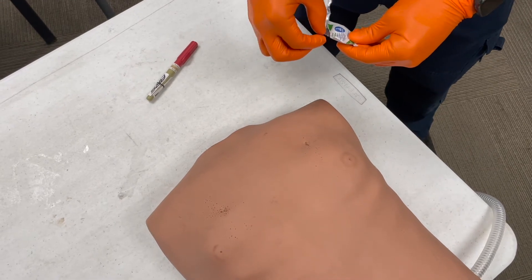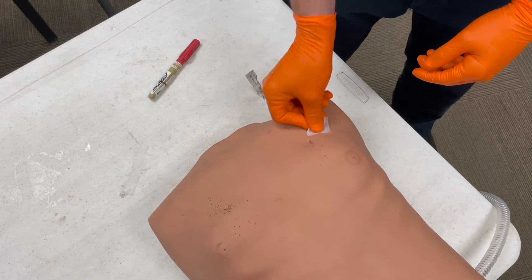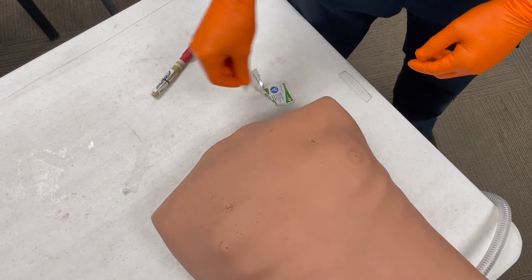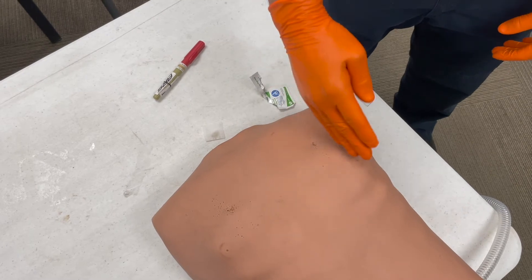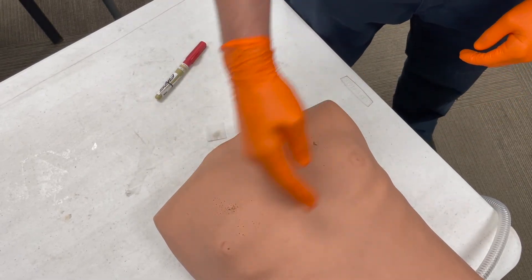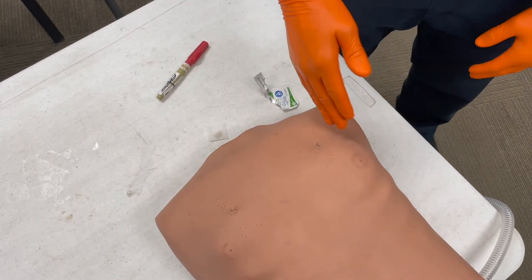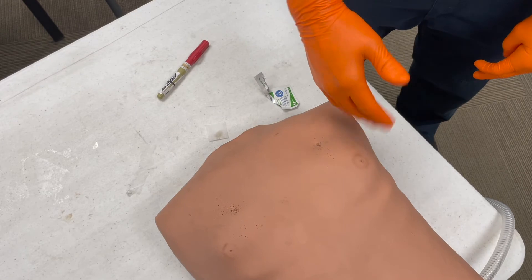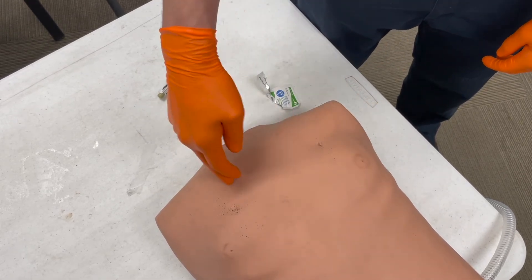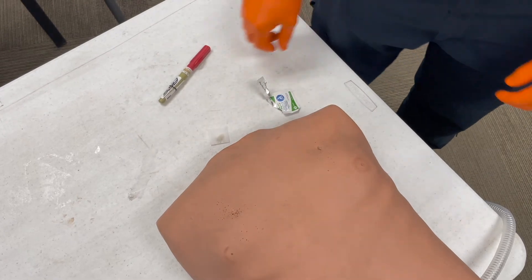I'm going to use an alcohol pad and clean that off. As a note, especially in men, if you find yourself medial to the nipples, you're probably too medial. You're likely going to be on the outside edge of the nipples. The box between the nipples is the danger zone where the heart and all the great vessels lie.